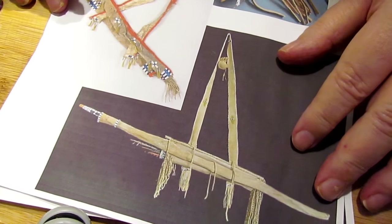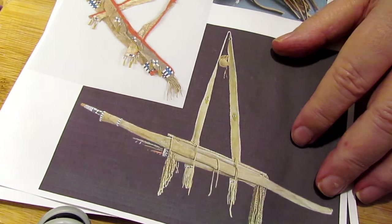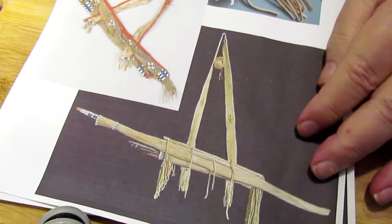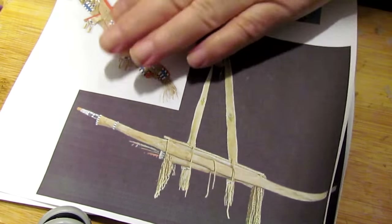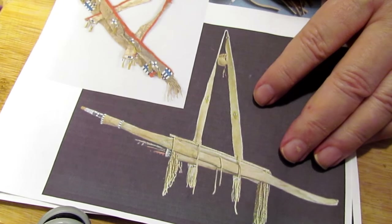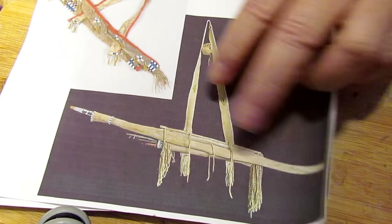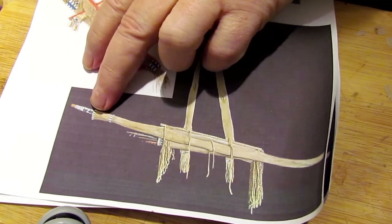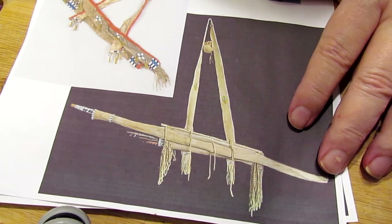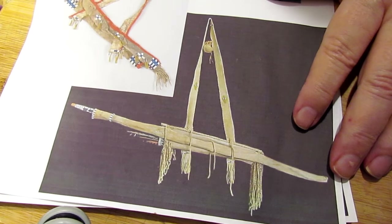He's grabbed his war club and he's prepared to take a stand. These are examples of the type of plains Indian scabbards there would be, and I'm going to work on this — I think I'm going to do the plain one. It's got a couple rows of beads but not much else, and that just makes it easier for the casters to produce it.